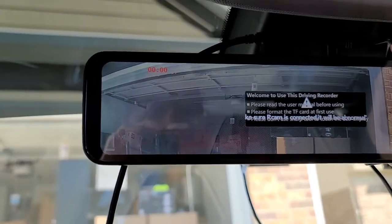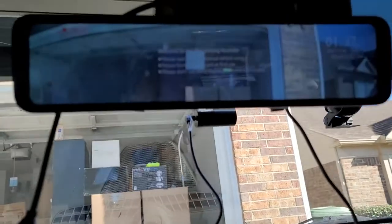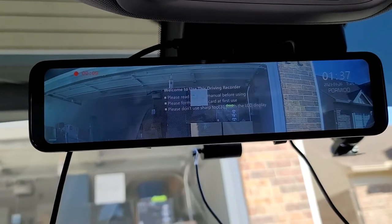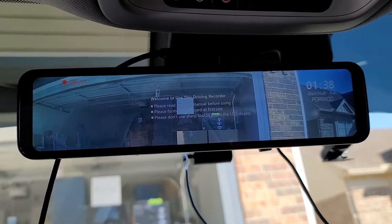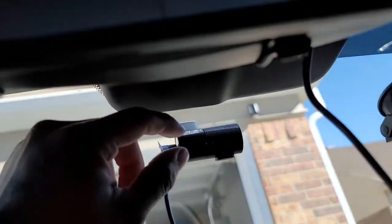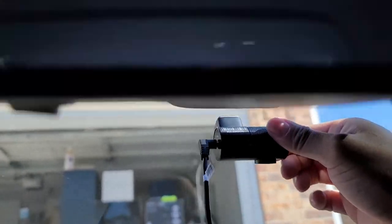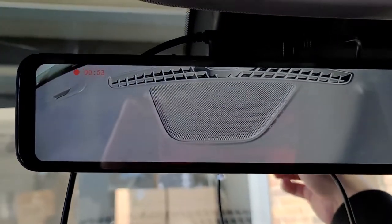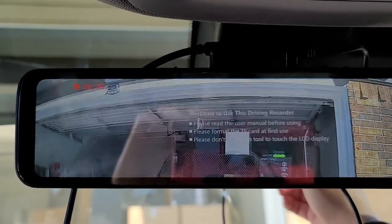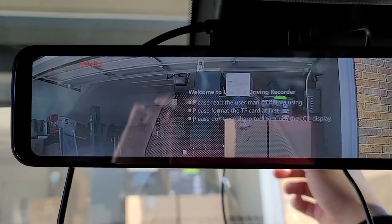That's how the front camera looks — it still has the blue protective cover on it which is why it's a little blurry. Let me take it off. This is actually pretty cool because you can 360 it — move it up or down if you don't like the view. Now it looks beautiful, very nice.